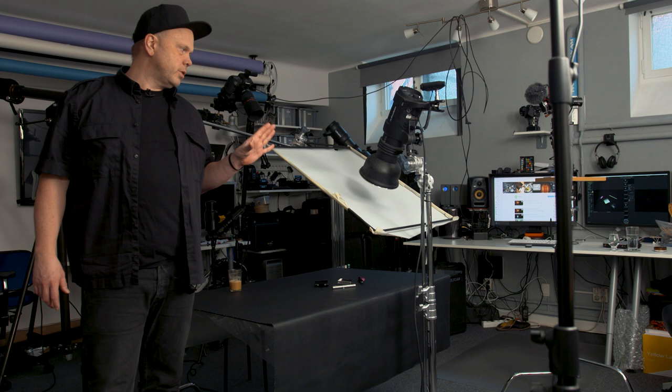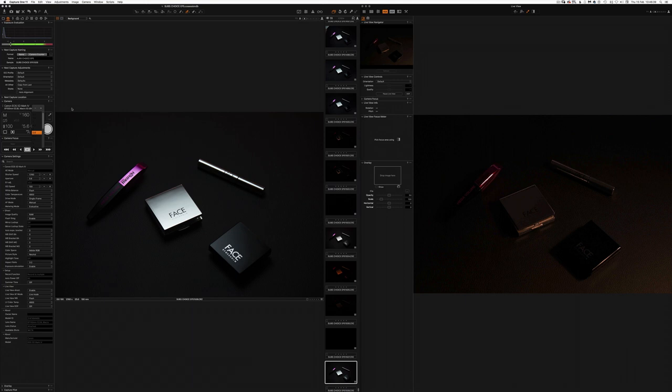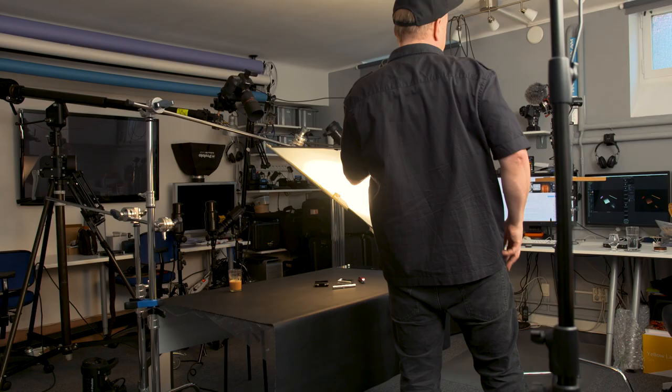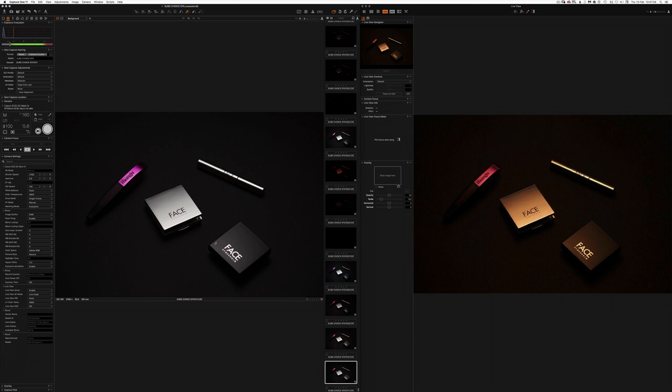Now that we have live view, we should really use it to choose the best spot for the flash. I'll turn back on the modeling light and take this flash off the C-stand. Now I can see exactly where to position it — it's a matter of taste, where do I think it looks nicest. You can always take a test shot. What I'm looking for is gradients — light going from bright to dark, something like that.